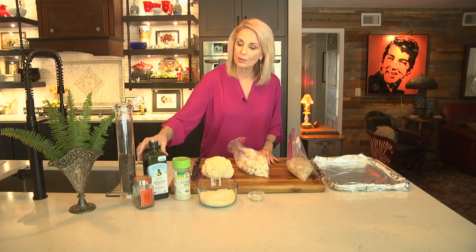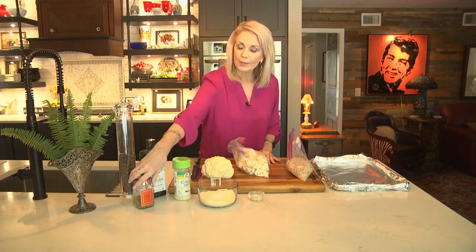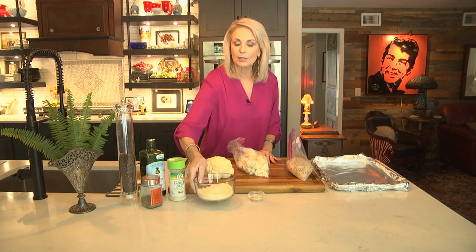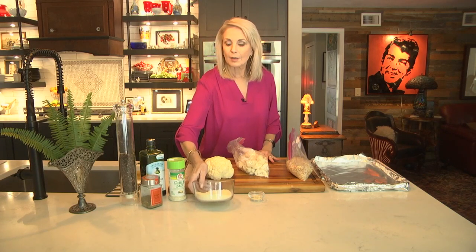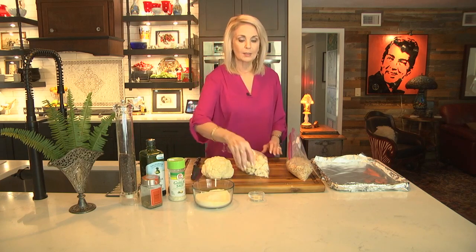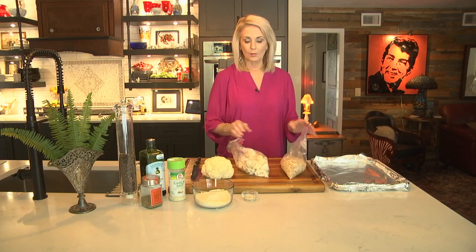We're using fresh cauliflower. We'll also be using a little bit of olive oil, some Italian seasonings, some garlic salt. This is a mixture of both Parmigiano-Reggiano cheese and Pecorino-Romano that's grated. There's the garlic salt and homemade breadcrumbs.